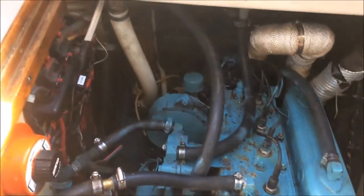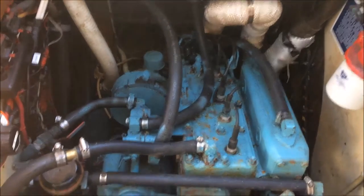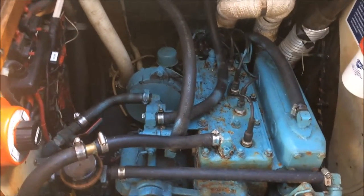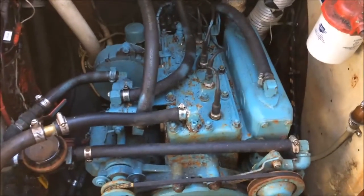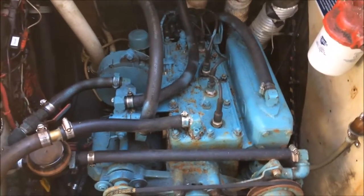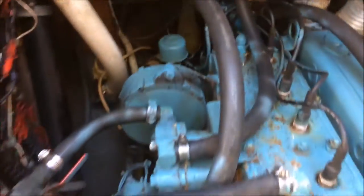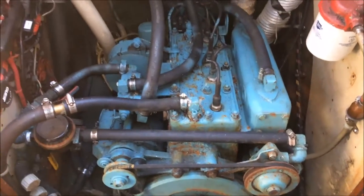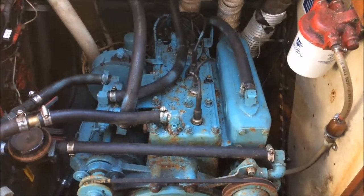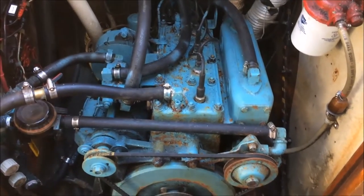That way I can replace my hoses in my cockpit here and the exhaust hose. The Vernalift muffler is underneath the tank — that was all an upgrade 12 years ago when I rebuilt the engine. The original exhaust was not salvageable. But the hoses need replacing, and I've got a lot of work, so I'm probably just going to pull the engine out.